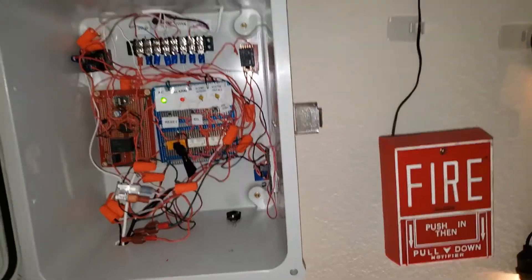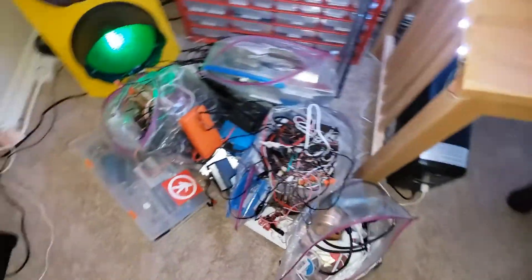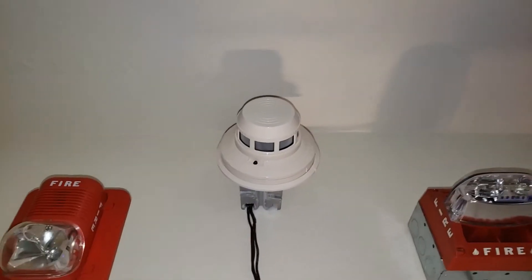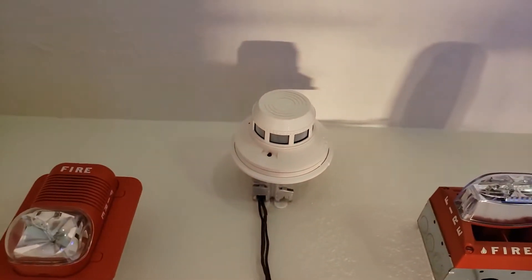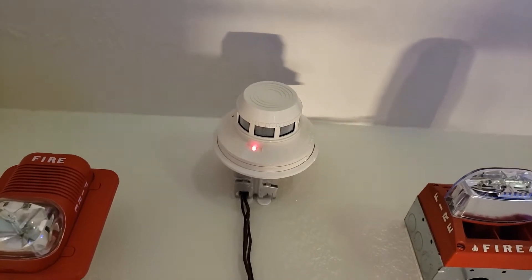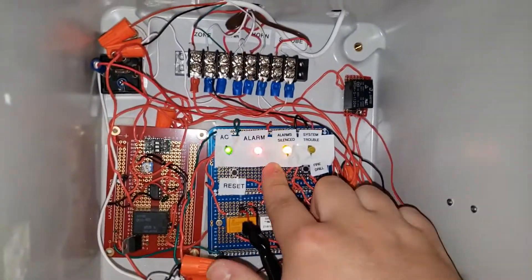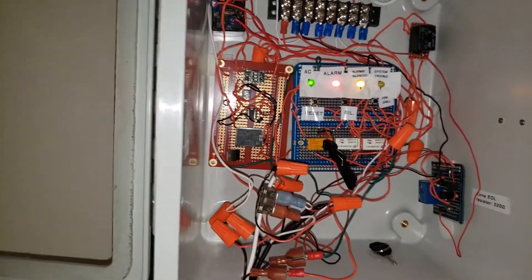Here's the panel. So now we're going to do the 2424, and I'm going to be using the smoke saver and test it with that. Here we go. It's doing 120 beats per minute, as you heard.